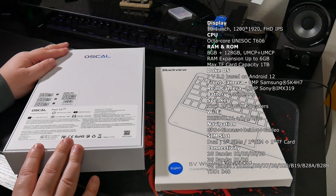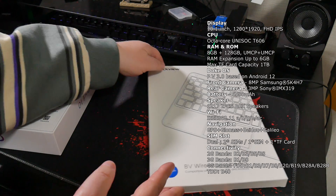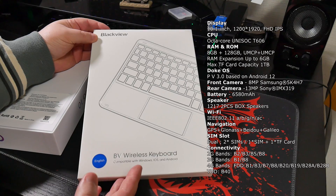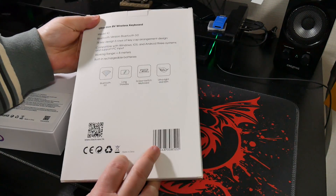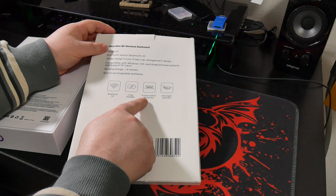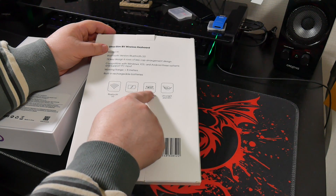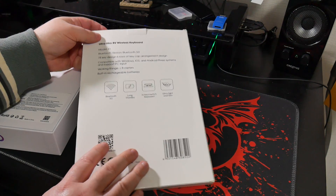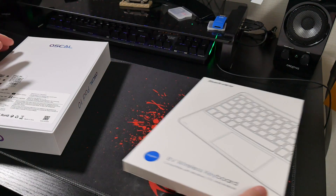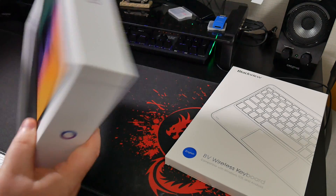So it's going to be interesting to take a look at that. And they've also sent along this Blackview wireless keyboard. Now one thing that did stand out on the back is the scissor switch keyboard buttons, so hopefully this will be quite nice to type on. So what we'll do first is open up the tablet and see what we get in the box.